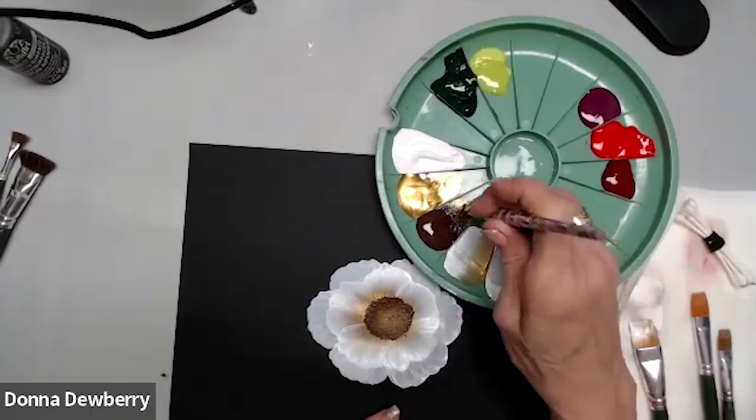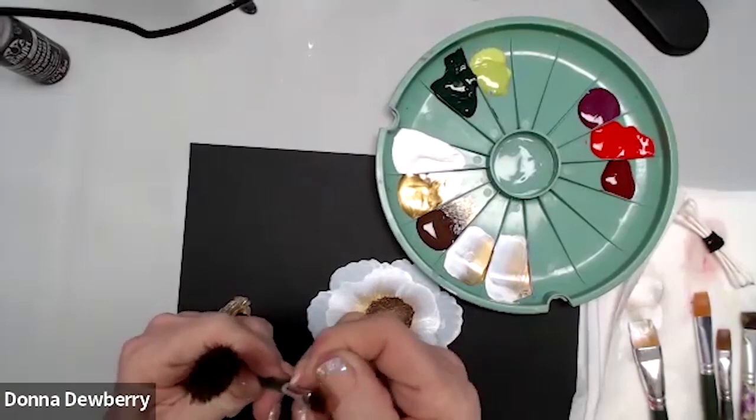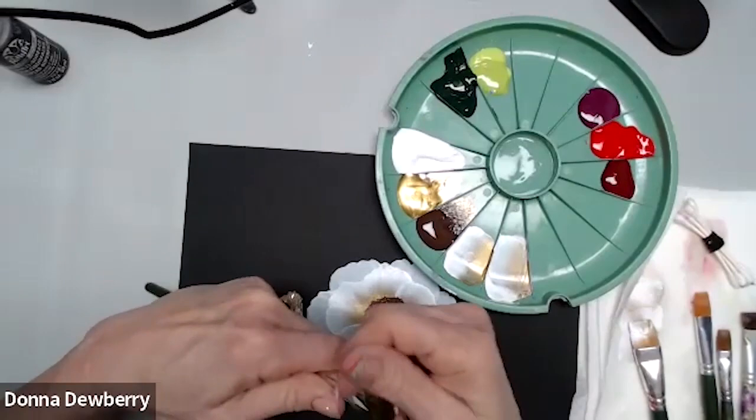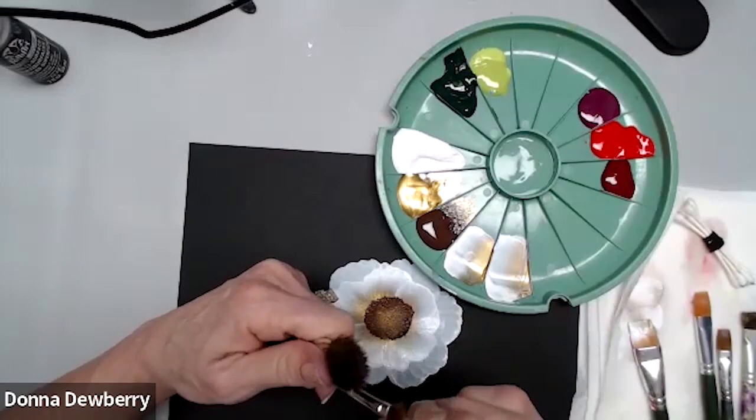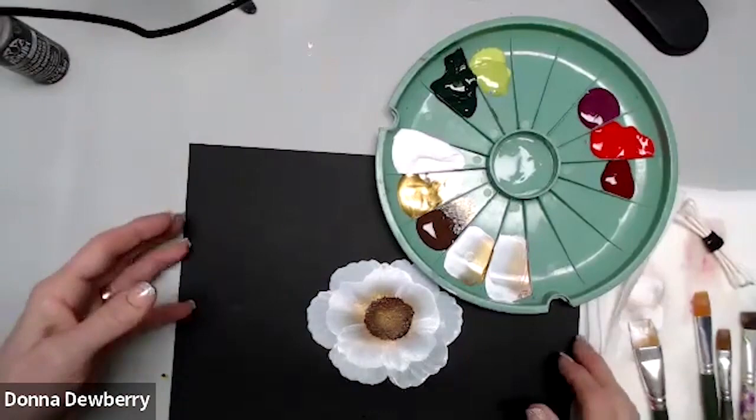This is my multi-surface paint — it goes on glass, metal, wood, canvas, paper — so many surfaces. It has sealer built in with a shine finish, so I don't worry about extra finishing. I pounce it tight, spin around, leaving the gold in the middle. The key is you have to fluff these brushes to get a nice oval shape. When cleaning them, pounce straight up and down into your basin — don't rake the natural hair.